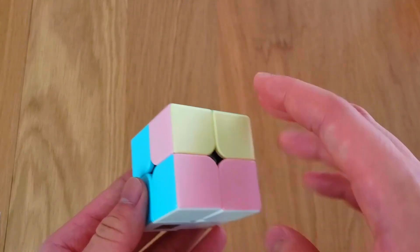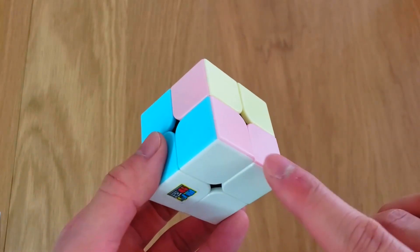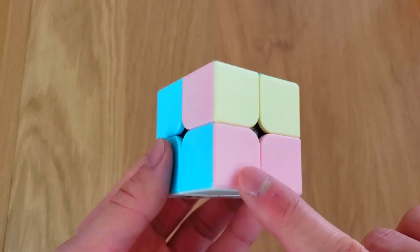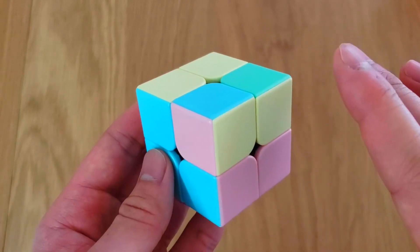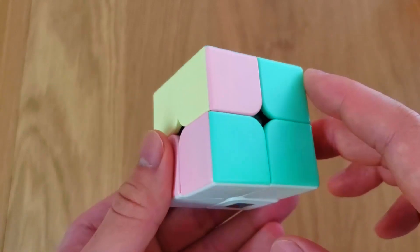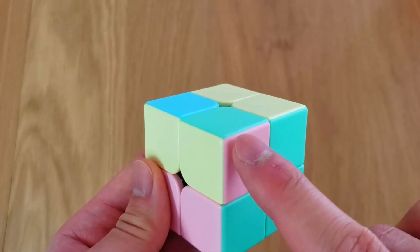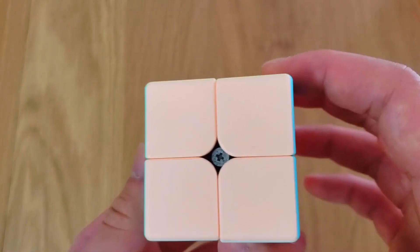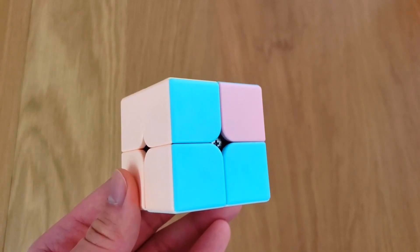Step 2 is finished when you have 4 matches. Let's take a look at this corner cube — we have blue and purple, and up here we also have blue and purple. Ignoring white and yellow, that would be a match. Over here we have green and purple, and up here also green and purple, so that is a match. This is also a match, and that's also a match. So once you have 4 matches, step 2 is finished.